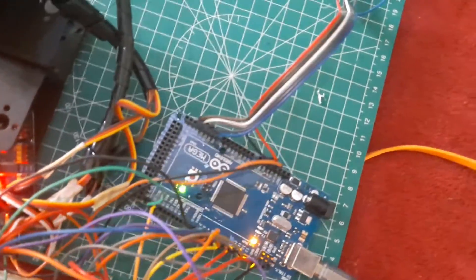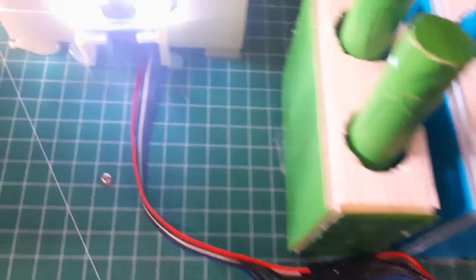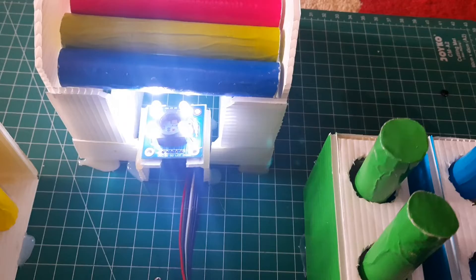In this experiment, I'm using an Arduino Mega as the controller, and a PCA9685 as the servo driver. I have manual control buttons for the robot, and a GY31 sensor to detect colors.